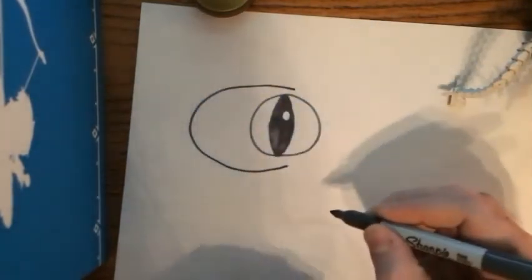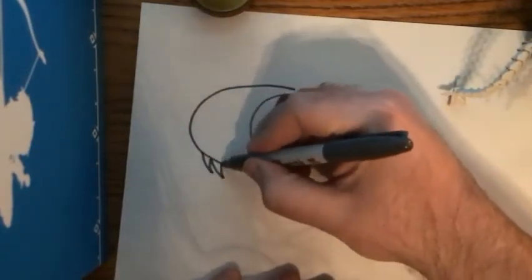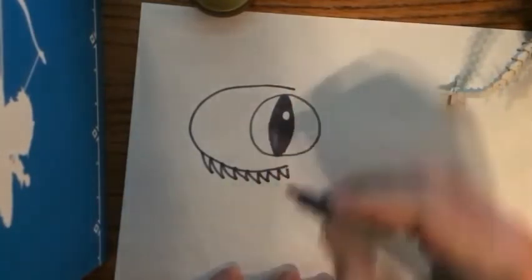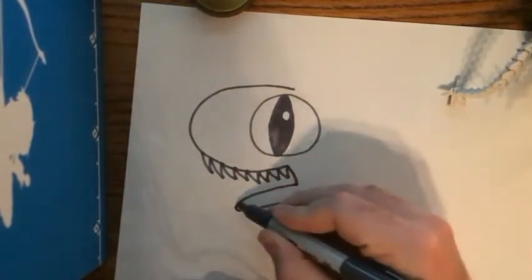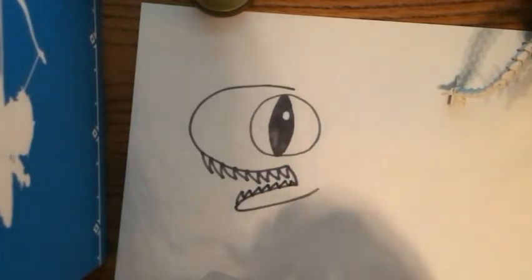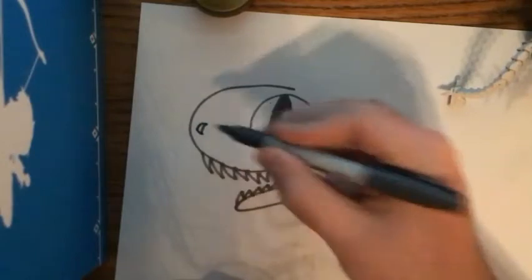Now I'm gonna draw a U that fell over, kind of like that, and then I'll put some teeth on it — spiky, sharp, deadly raptor teeth. I'm gonna come down a little bit, put another little bumpy U-shape for the bottom of his mouth, put more teeth. Wow, he's so frightening! I'll get his little nose colored in.